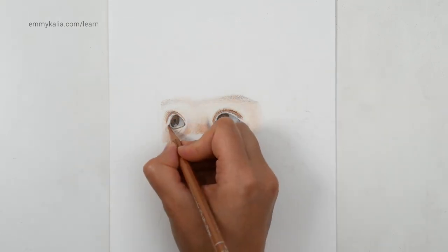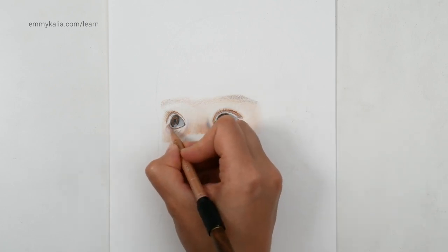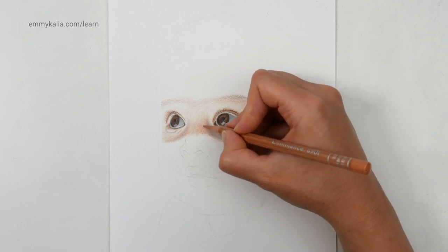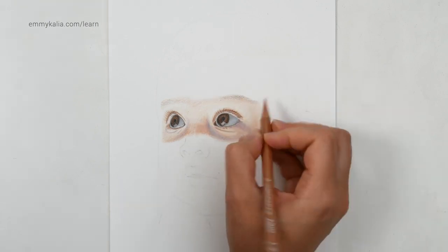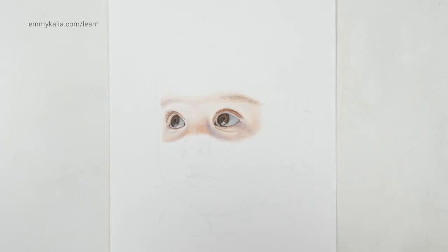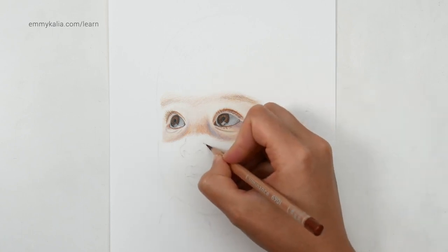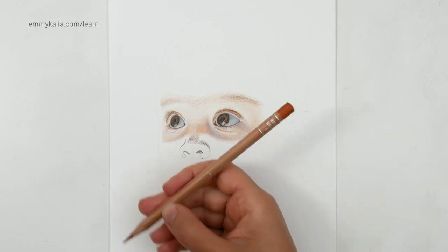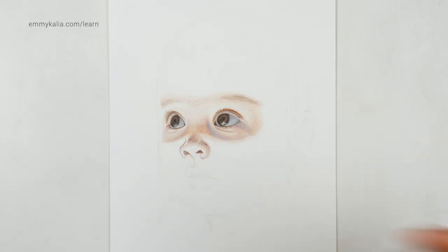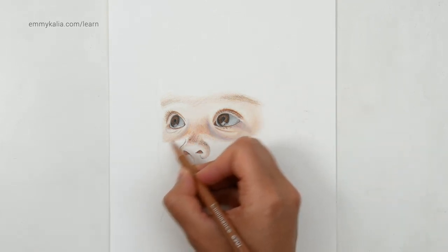Burnt ochre 50. And then with the burnt sienna 10 — not the burnt ochre 10 — because I want to make it less orange. So just blend with the burnt ochre 50. Go over the eyebrow here — maybe even with the burnt ochre, see that it's darker. And this is the burnt sienna — the darkest one — and I'm going to add a light layer. So now I want to blend this with the burnt ochre, the darkest one, and I'm going to move to the burnt ochre 50, the middle burnt ochre. I'm going to continue.